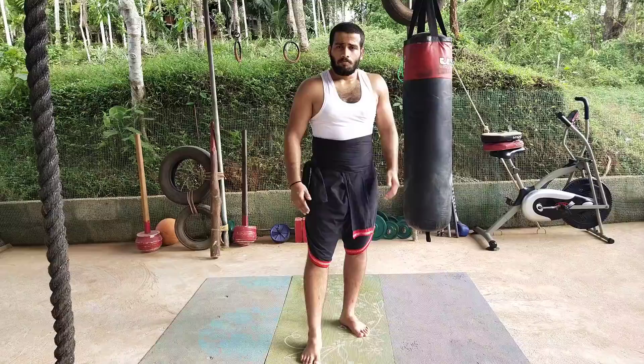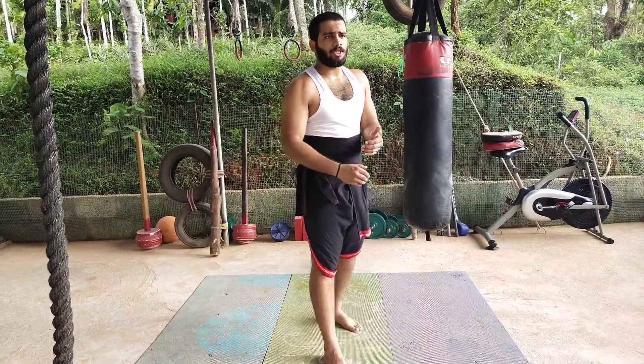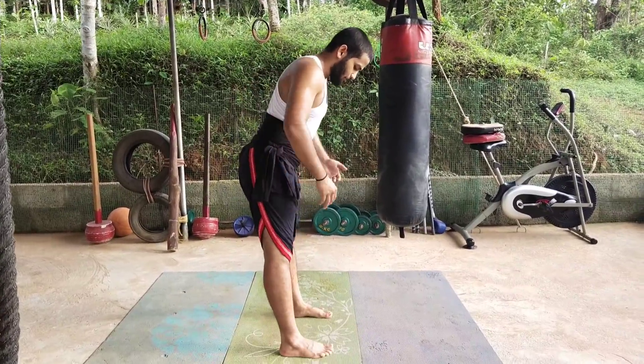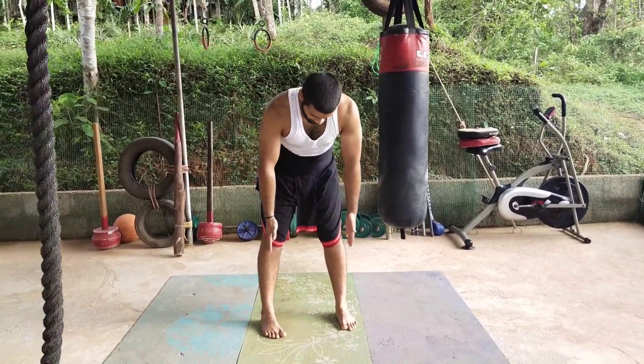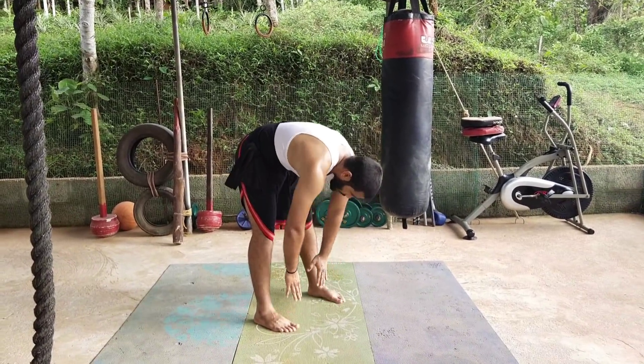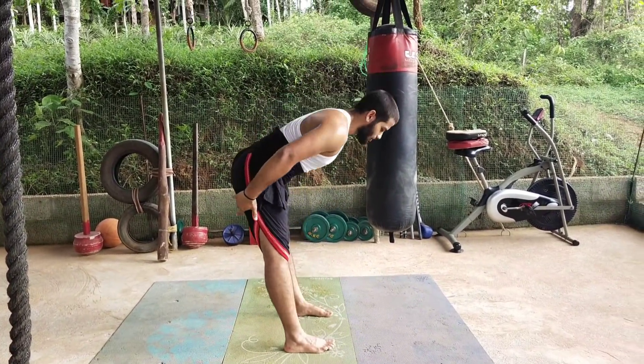Let us start with a simple stretching exercise. This can be seen as the warm-up section of this video. Before moving on to any exercise, we need to first stretch. So we are starting from stretching like this. Just keep your feet shoulder-width distance apart and try to bend down and stretch.